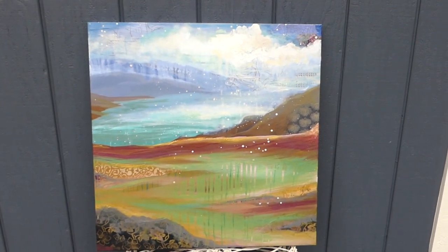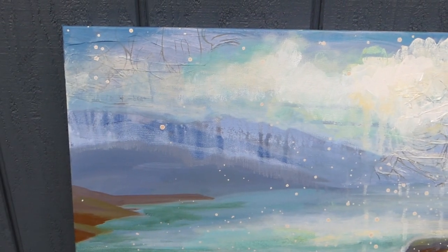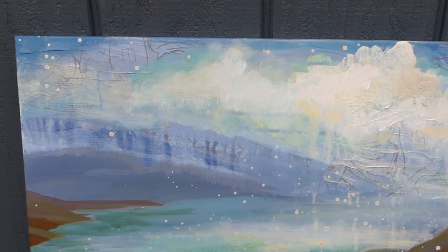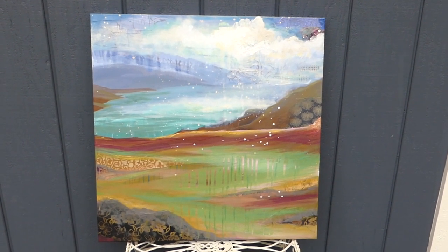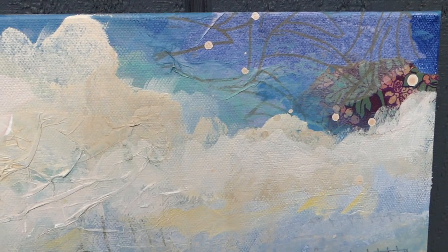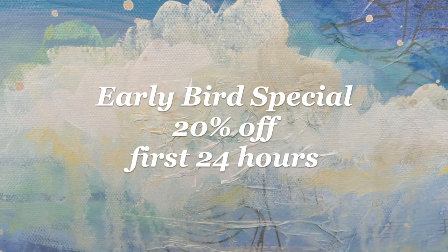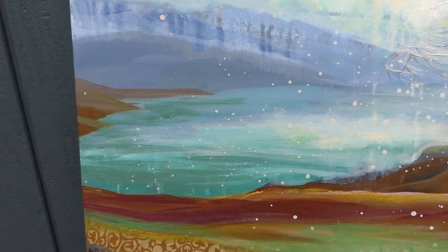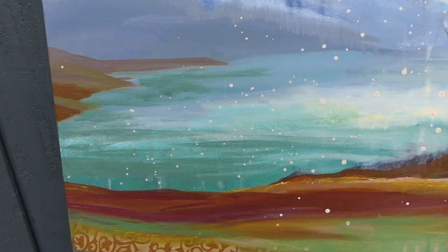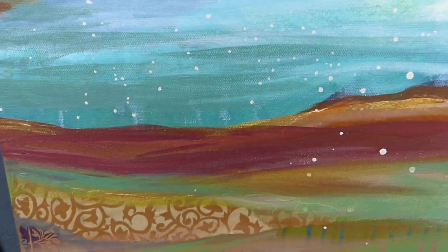This piece is all wrapped up. I did my finishing touches off camera because I sometimes need a little privacy with my artwork before I call it done. I'm calling this piece Pacific Love. For the special deal I told you about earlier, I'm offering this painting at 20% off for the first 24 hours that it's up in my online shop. It's the only time you'll find me offering discounts, and I love this early bird deal because it gives my faithful viewers and collectors the chance to get rewarded for staying in touch.